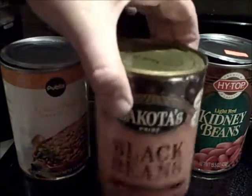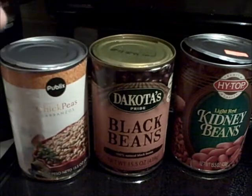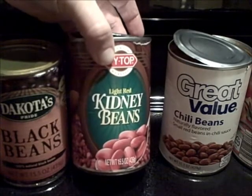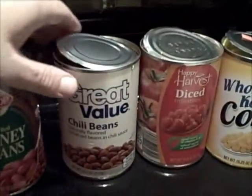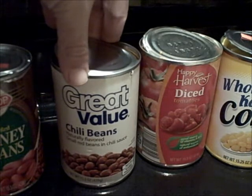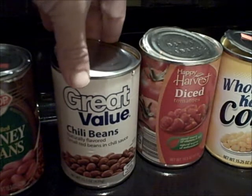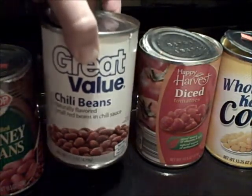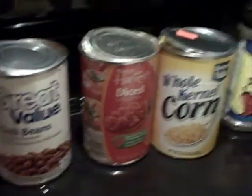I did not drain the black beans. If yours is really watery, you can drain it. Then I have light red kidney beans - it calls for one can of that. You can use the dark if you like, and I do drain those because they're real watery. Next it calls for a can of vegetarian baked beans, but baked beans have a lot of sugar so I'm using chili beans - small red beans in chili sauce - instead of the baked beans.